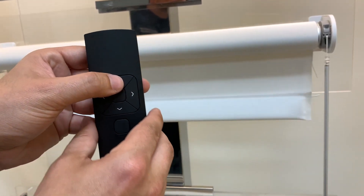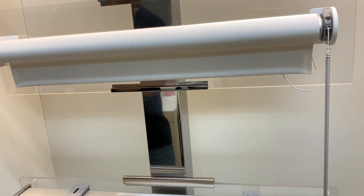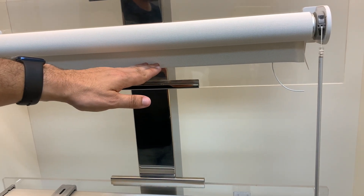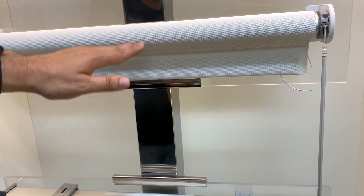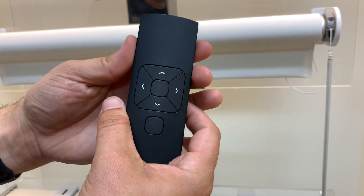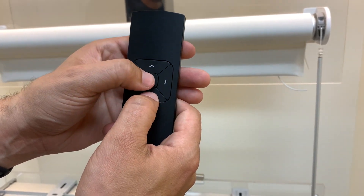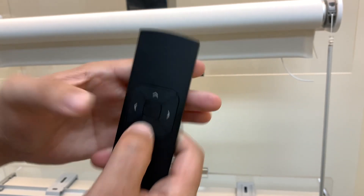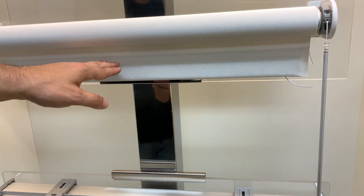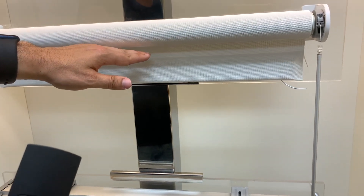When it's in program mode, you have to press and hold the buttons to make the shade move. We're going to get the shade up to the top — let's say I like it right there, that's where I want my top limit to be. The shade is going to start jogging again. Now on the remote, to set the top limit, we are going to press and hold at the same time the down and the middle button. The shade stops jogging for a second — just like it did when we connected the remote — meaning it took the command. So now our new top limit is set.